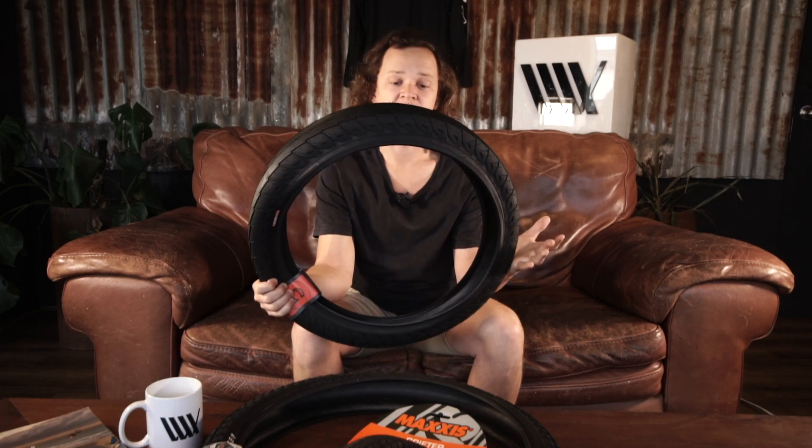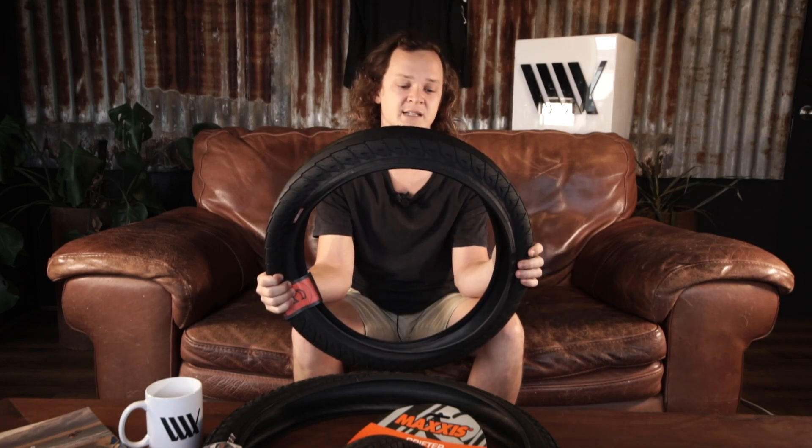The other thing about these is they now come in 2.5 inches wide, which is massive. They were one of the first tyres to do this and there are a couple of brands that have followed suit. So if you're looking for a street tyre, you definitely can't go past these.